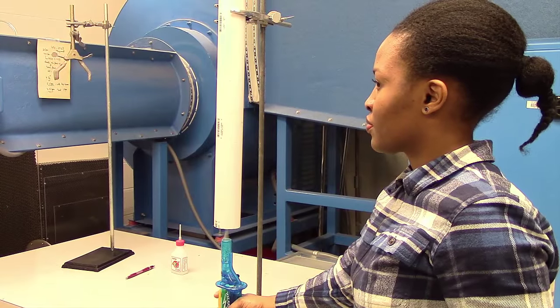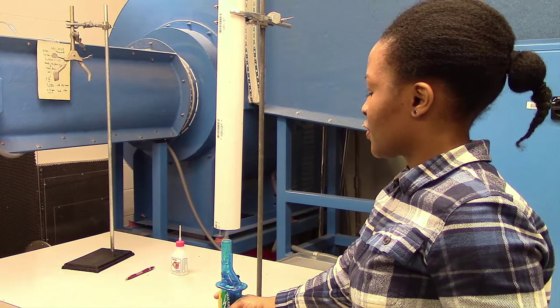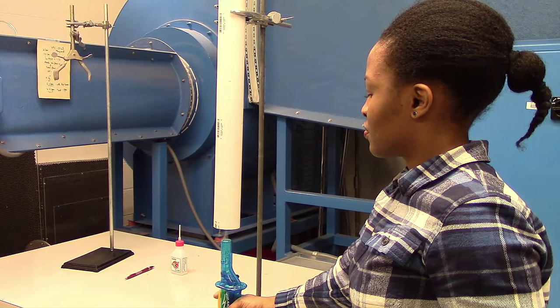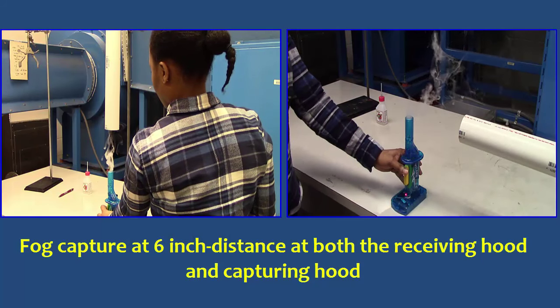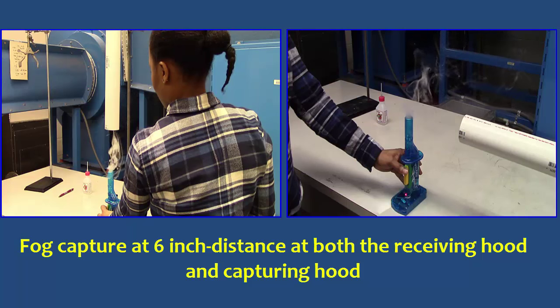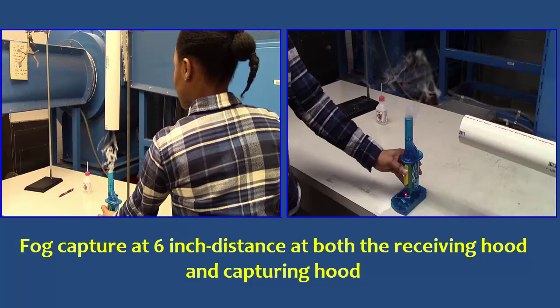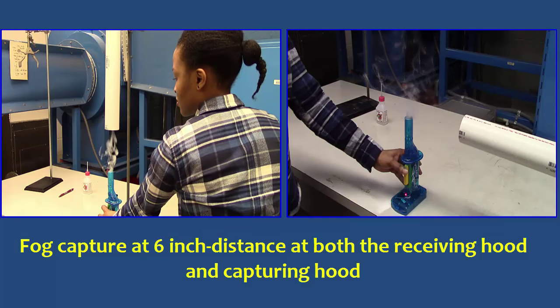For a vertical distance of two inches, all of the fog is also captured. We can see here that fog capture will improve as the source gets closer to the hood. However, the receiving hood is likely to capture all of the smoke at a longer distance than the capturing hood. This is because the receiving hood takes advantage of the energy or natural momentum of the contaminant. Since the momentum of the fog is moving upward, the receiving hood located above the wizard stick will capture the fog somewhat more effectively than the capturing hood located to the side.